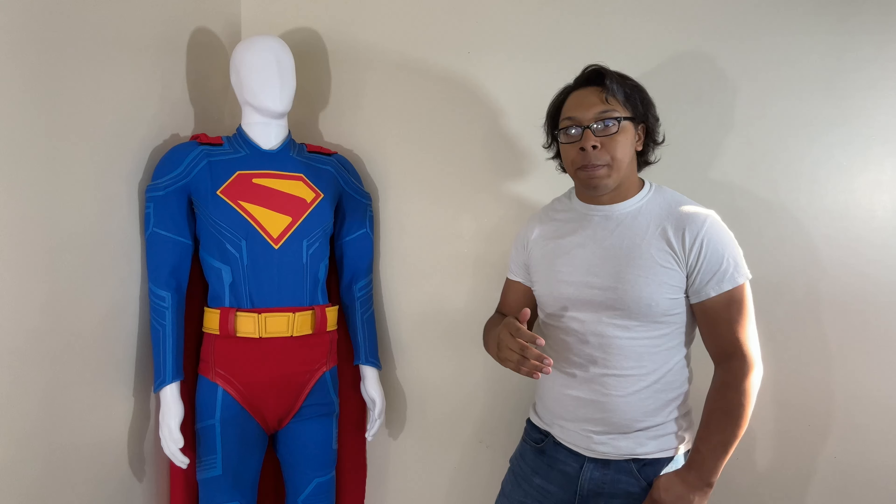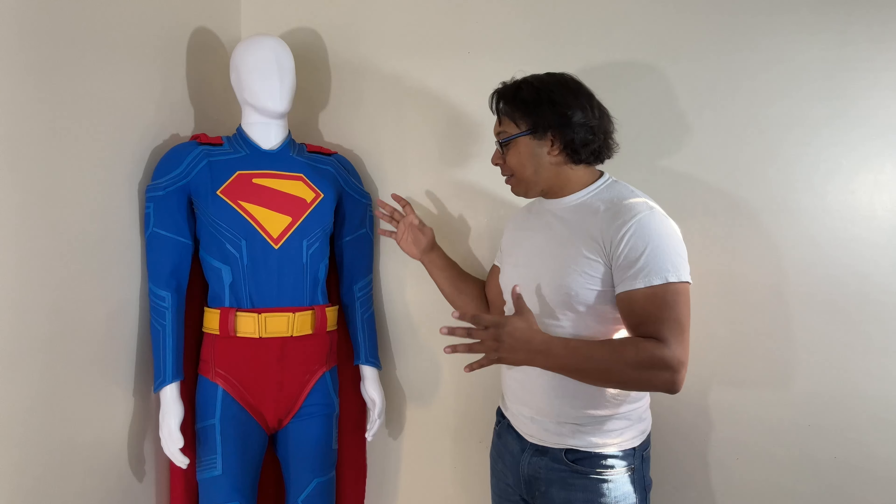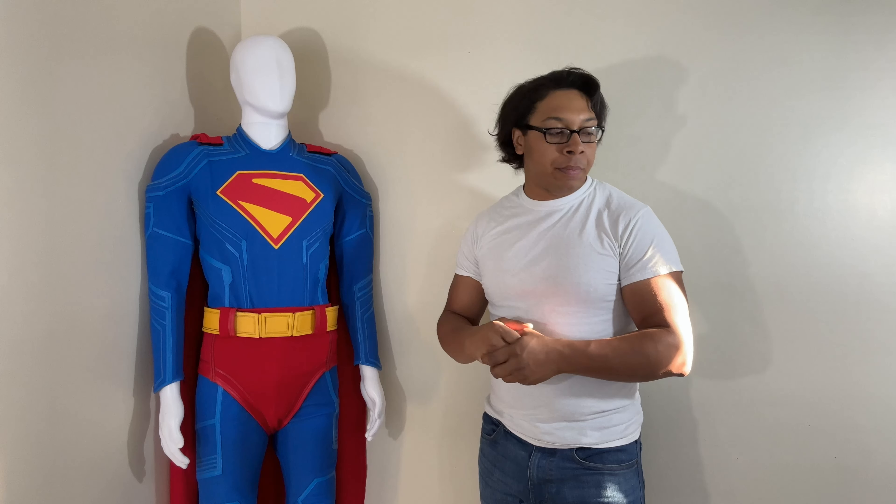Back to the actual suit review for the cosplay — it's a great cosplay, but there's something about it that for me always felt like it was lacking in the Superman department. To end off everything, because I usually seem to forget the boots portion of the review —